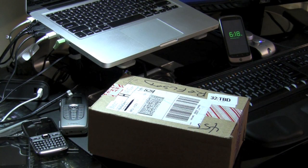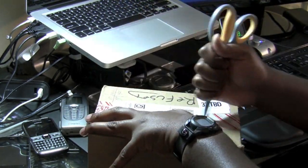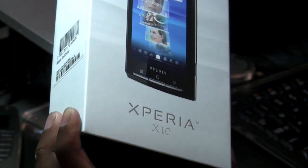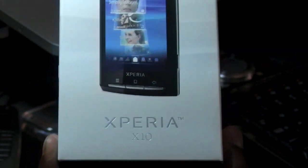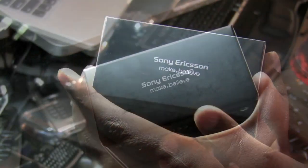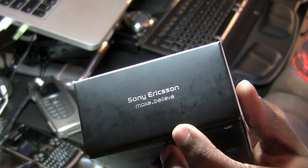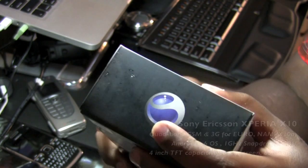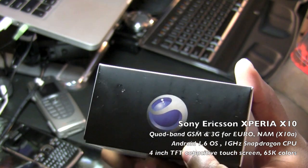I am now going to unbox the Sony Ericsson Xperia X10. Here we have the packaging for the Xperia X10 made by Sony Ericsson. At the bottom of the box you have the brand name along with the new motto, Make.Believe. And then at the top of it you have the Sony Ericsson logo in blue.